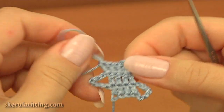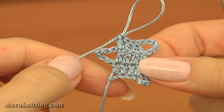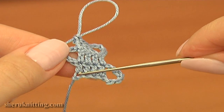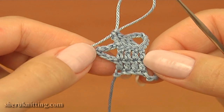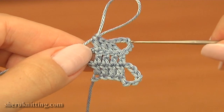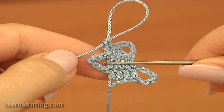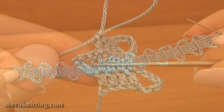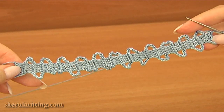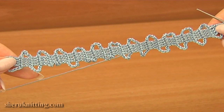Here is what we have. I begin the lace tape. This is the first side, this is the inside, and this is the second side. Here we have 2 chain spaces. You should continue by yourself until you get 12 chain spaces on this side and 11 chain spaces on the other side. I have done the lace tape: the first side has 11 chain spaces and the second side has 12 chain spaces.